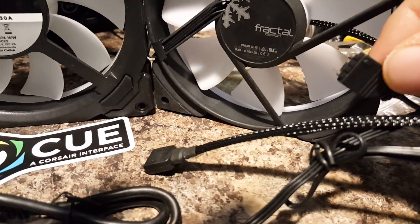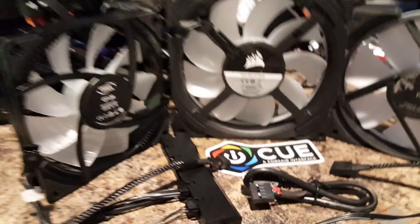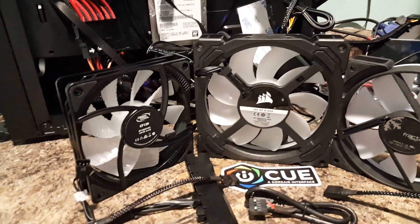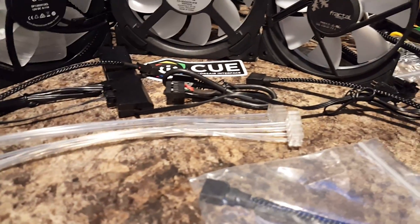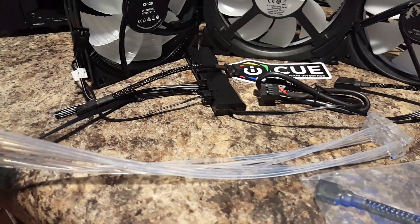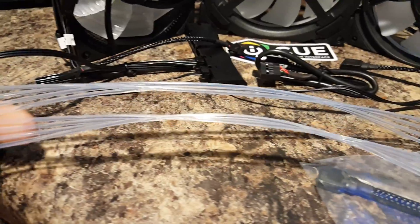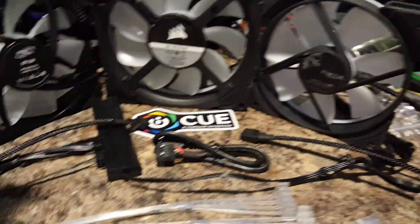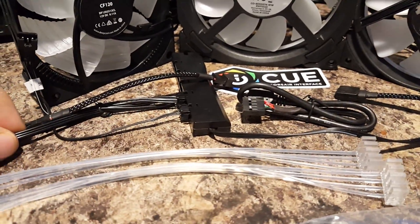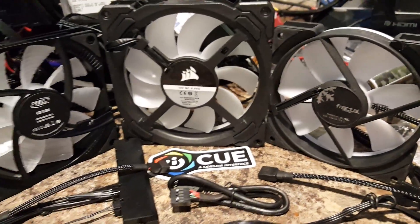So we've got three different kinds of fans here using three different kinds of RGB connections. Right below that is a Lian Li Strimer — you might have seen these; they go on your power supply cables and GPU cables to light them up. Those also take a JST connection, which is the same type that the DeepCool fans take.